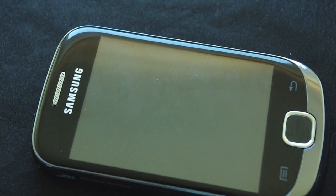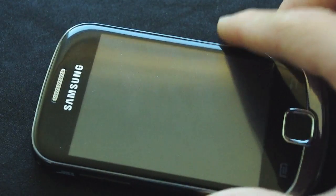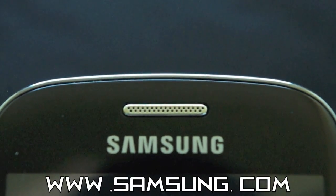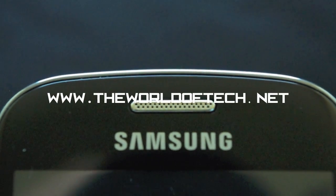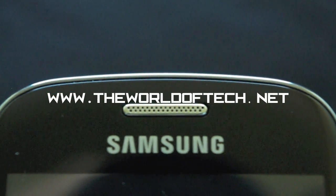So if you're looking for a phone which can take a knock and is going to be durable, this phone is definitely for you. At the price tag of £100, I definitely recommend it. Be sure to stay tuned for the full review, and I would like to thank Samsung for sending this phone out for review. As always, be sure to head over to theworldoftech.net where you can get the latest tech news and reviews.